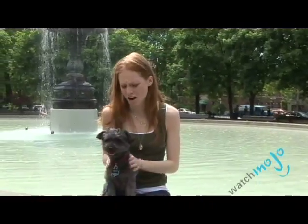Let's say you're going for a walk in the summer. You bring your bottle of water for yourself because you know it gets hot. Now imagine if you were wearing a fur coat, how hot you'd get. So what can you do to bring your dog around in the summer and make sure that he doesn't get dehydrated?